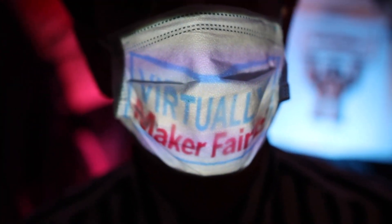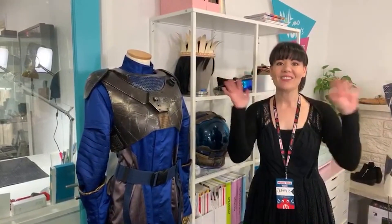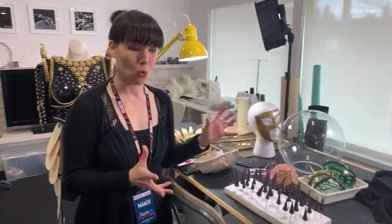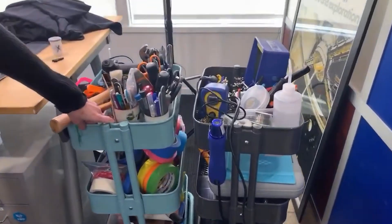Finally, if you missed last Saturday's Virtually Maker Faire, you can catch up with a lot of the content on the Make YouTube channel. I might be biased, but one of my favorite segments was Sophie Wong's Workshop Tour. There's a lot of great organization ideas here that you can steal, including the soldering station IKEA hack.